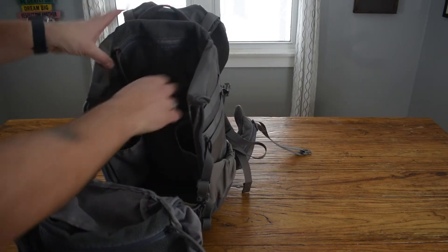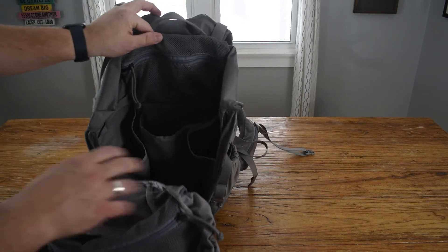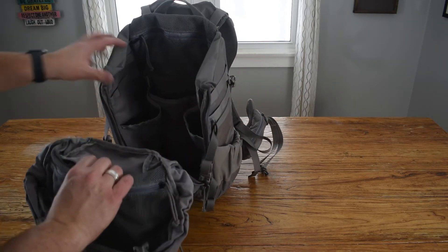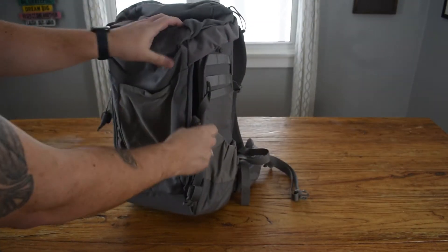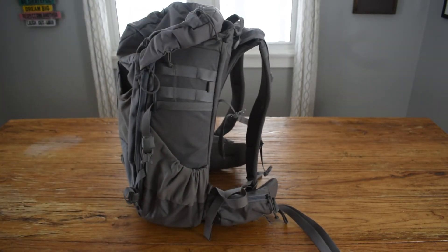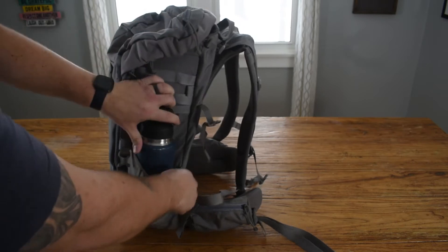Inside we've got another zippered mesh pocket at the top, and then three thicker pockets on the inside as well as the main compartment. On the sides you've got some webbing you can attach things to. You've got some pretty big pockets on the side for water bottles, trekking poles, or whatever you like. We've got this Yeti tumbler here and it fits pretty well in the side pocket.